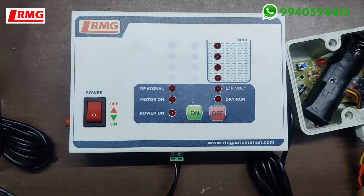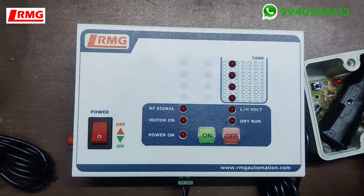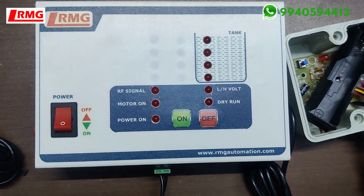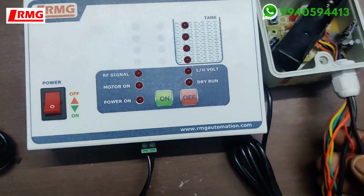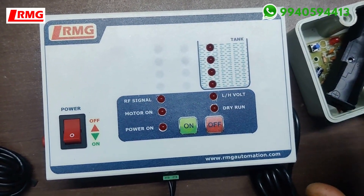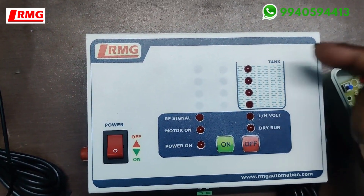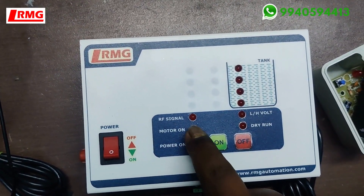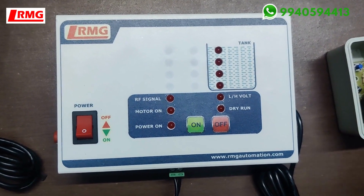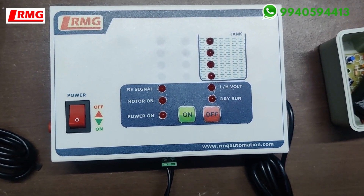When you receive this product for the first time, your package will contain the receiver and sensors. Many customers immediately install the sensors inside the tank — please don't do that. First validate the setup: these are the sensor lines, and we usually pair the two units before shipping. Connect the sensors, check that the levels change one by one, and confirm the motor LED starts and stops. Only after this validation should you take the transmitter to the overhead tank and connect it with the sensors.